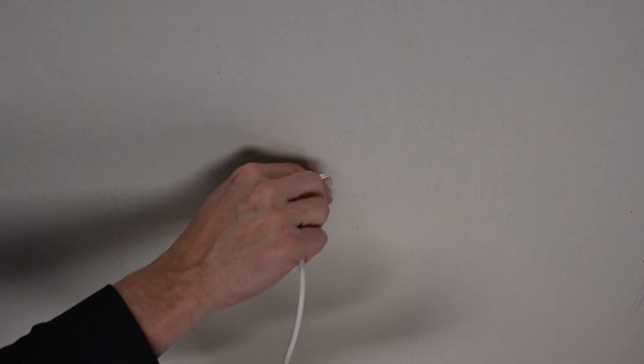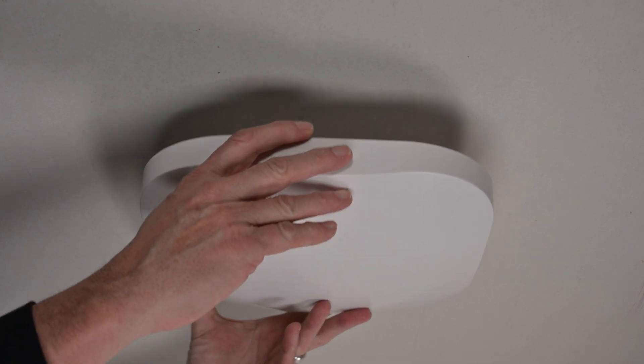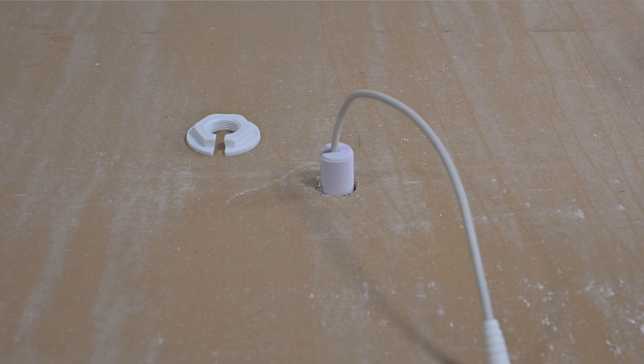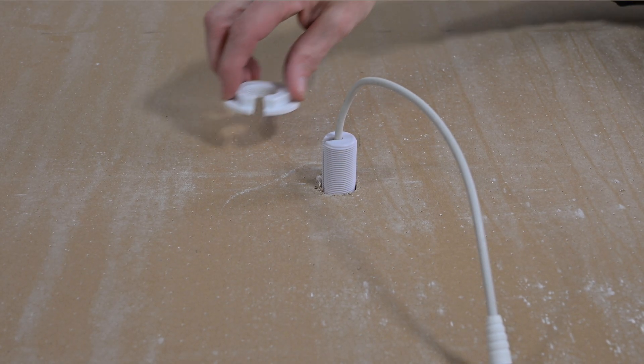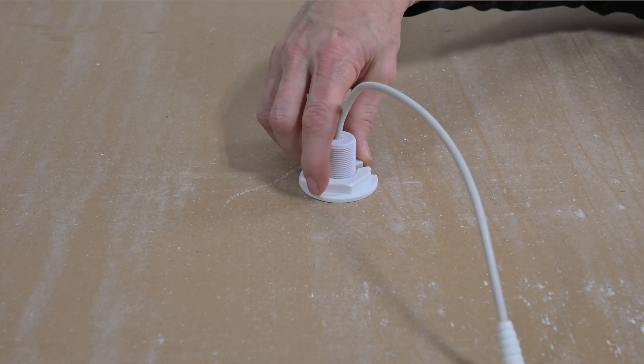A dome antenna can also be placed on top of a drywall ceiling — the signal from the antenna will pass easily through drywall. Cut a hole in the ceiling large enough for the antenna's mounting post, typically three-quarters of an inch or two centimeters in diameter. Insert the mounting post through the hole and twist the nylon nut onto the threads on top of the post. Hand-tighten so the antenna is flush with the ceiling, then attach the antenna's pigtail cable to the coax cable from the amplifier.